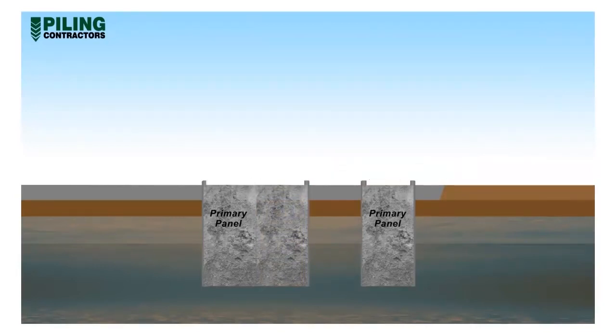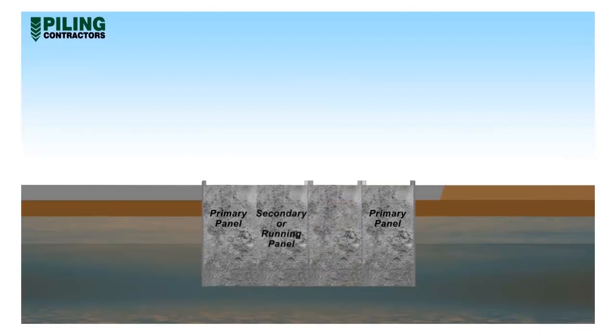Subsequent panels excavated adjacent to a completed panel are called secondary or running panels. The final panel concreted in a run-of-wall is termed the closing panel, as this panel closes up the length of wall. The stop end is removed from one panel during excavation of the adjacent panel.